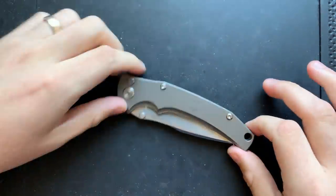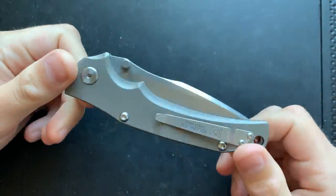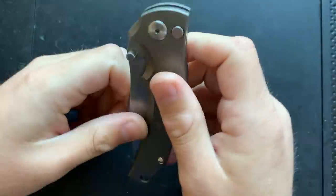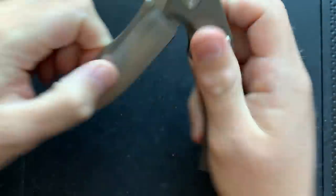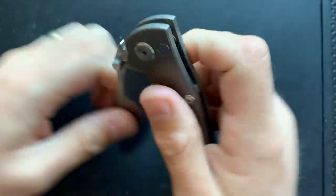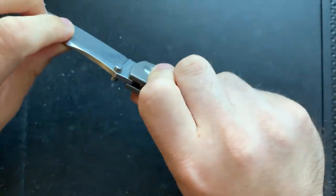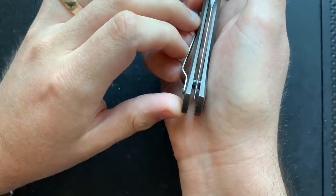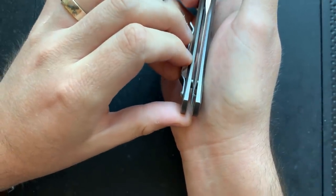Hey everybody, Nick here, and today we're going to try and do a little disassembling maintenance on this guy right here. This is the Klutzli Knives Swiss Border Guard Knife. At the moment, the action is a little tight, and that's okay. There is no blade play, and the centering is very slightly favoring the show side, but it's basically fine.